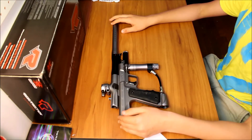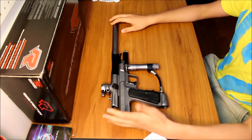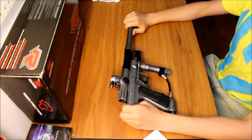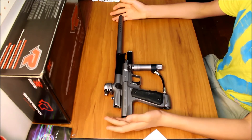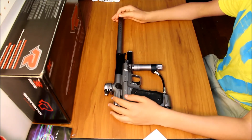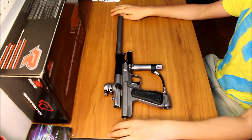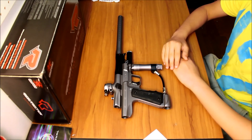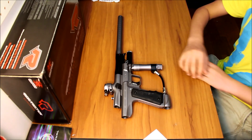If a rod breaks because you tomahawk the gun, Empire will send you a new one. And unlike calling WGP — which doesn't actually exist anymore — all the parts are available. So overall, green gun. I really suggest you go get it if you're interested. That's pretty much it, thank you.